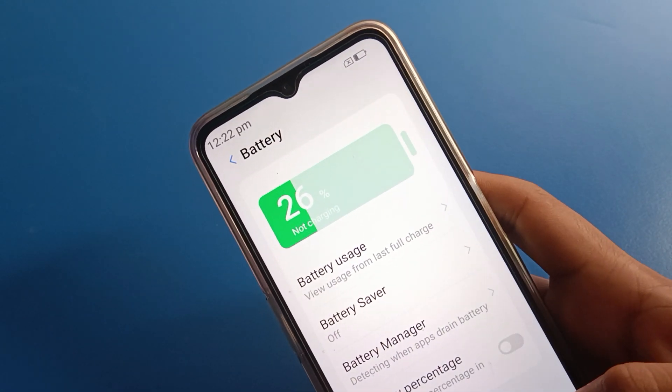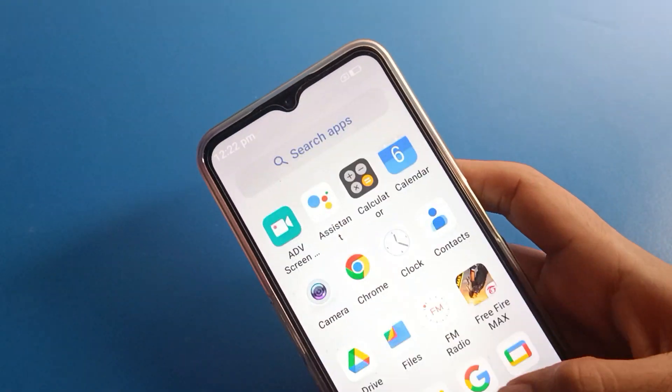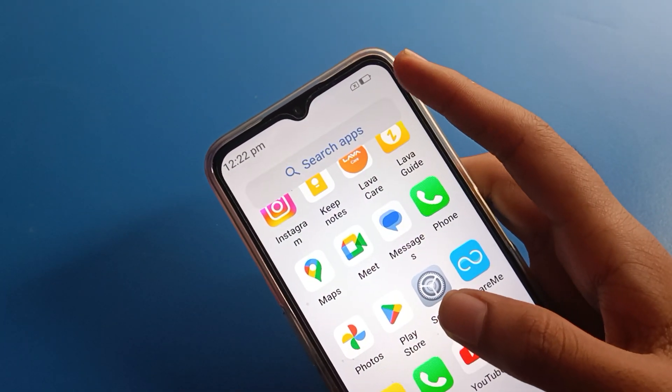Once hidden, the battery percentage will not show on the status bar, and you cannot check how much battery percent you have on your Lava mobile. You can see the battery percentage is no longer displayed.